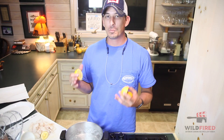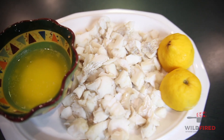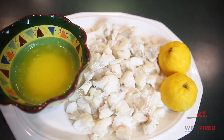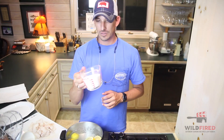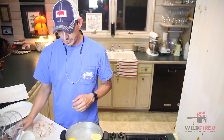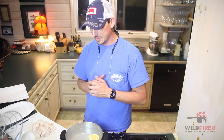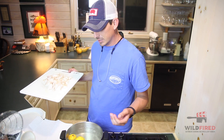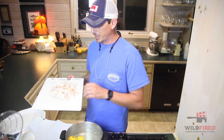It's a really simple recipe, this is called Poor Man's Lobster. We're gonna take a whole lemon, we got the water boiling, and drop that lemon in there along with about a cup of sugar. Drop it in that boiling water and we'll let it come back to a boil real quick.